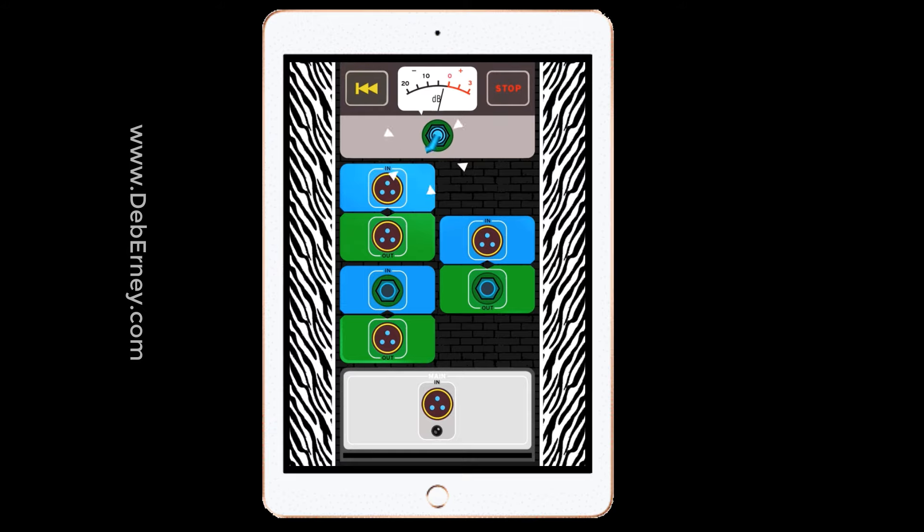If you try to connect an XLR to a quarter inch, it's not going to work. And if you try to connect two ins or two outs, it won't work either. So it's a good little game to teach you the differences and how you'd hook up different rigs.